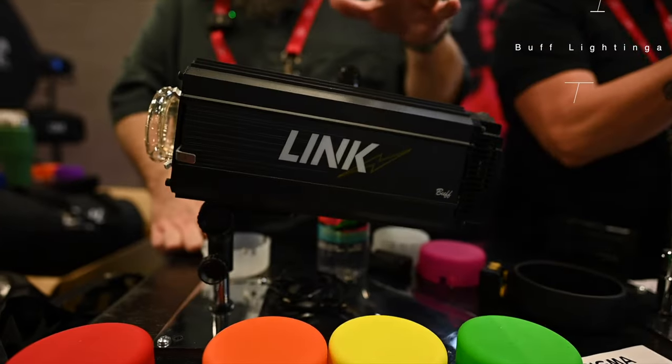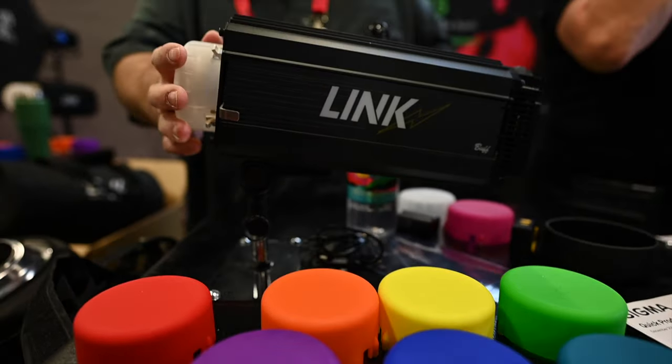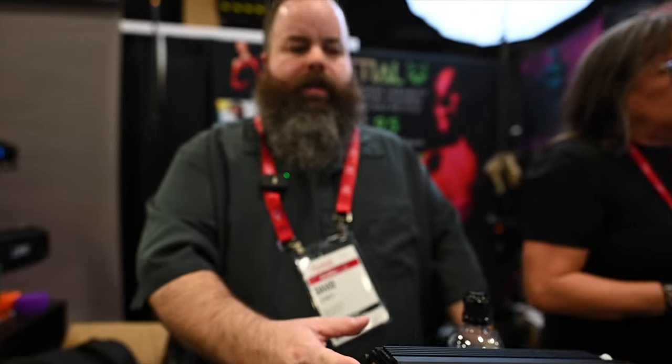So right now we're showcasing our new Link Flash Unit. It's an 800 watt second, 800 watt equivalent LED model lamp, battery powered, high speed sync TTL. It has these magnetic domes, so it ships with the clear, white, frost diffusion, or you can take this off and put on your colored domes, any modifier on top of that.